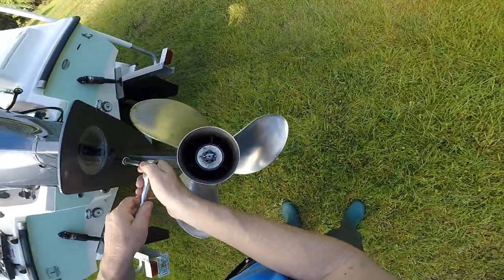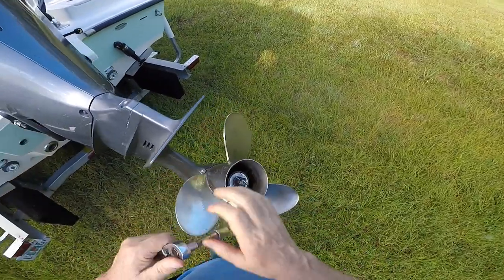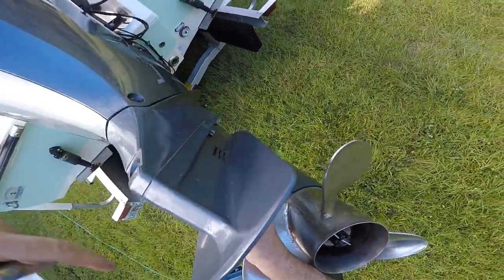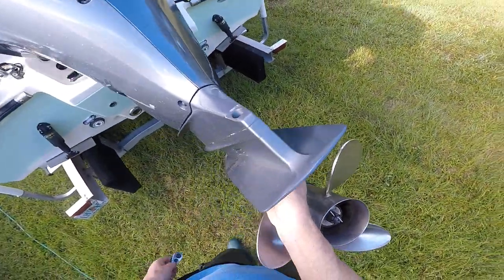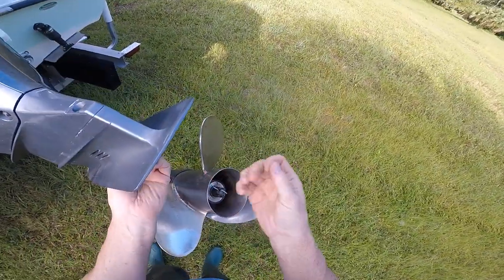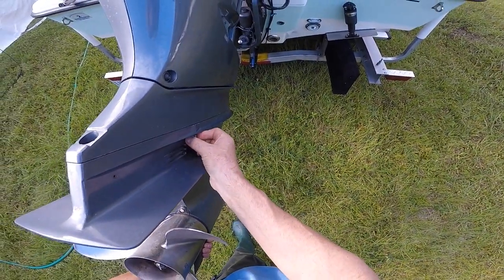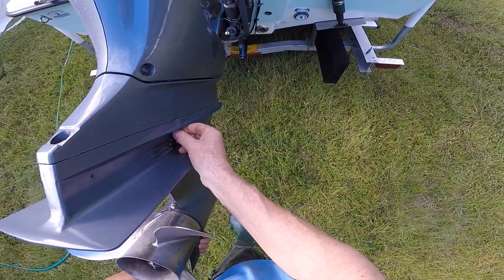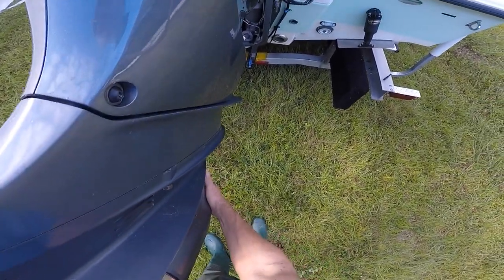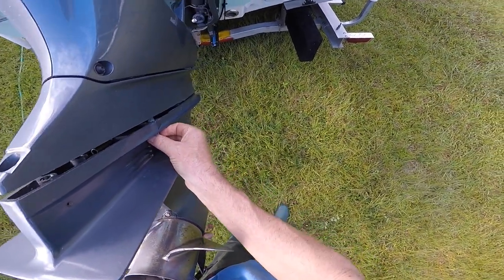Right below it is another 14 millimeter, so we'll get that one out. We'll get the three off on this side, then the housing should come right off. I had it off about a year ago so it should come right off. We've got the last bolt here — starting to separate. You want to support it and wiggle it out.